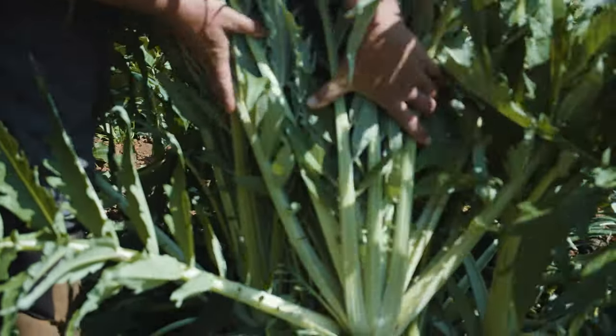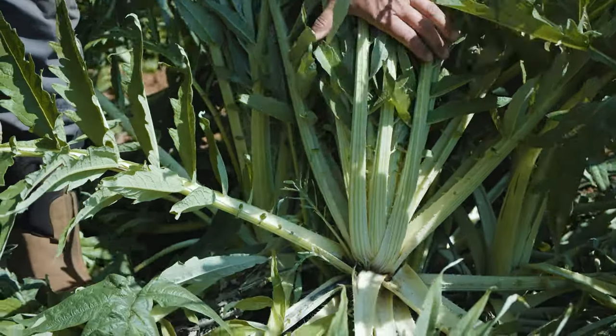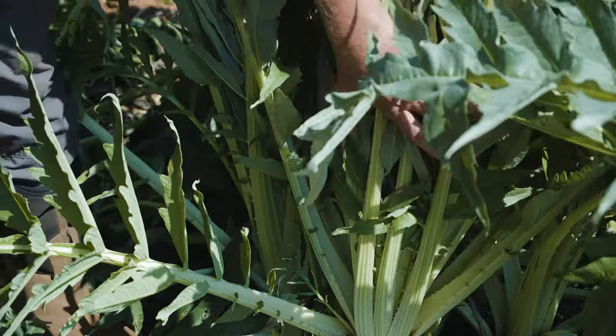They do have a very similar flavor to artichoke hearts. You can basically just peel them, chop them up, and braise them. There are lots of different recipes.